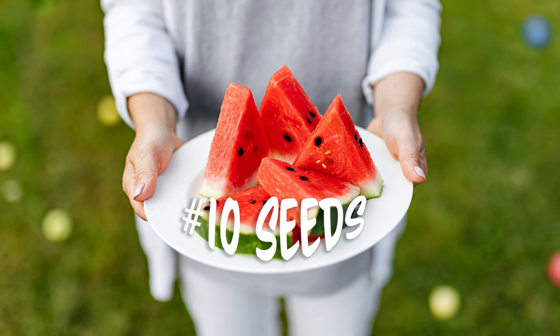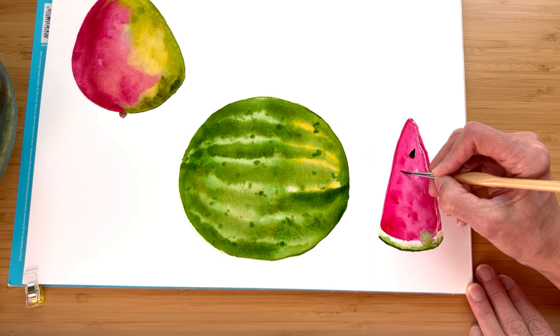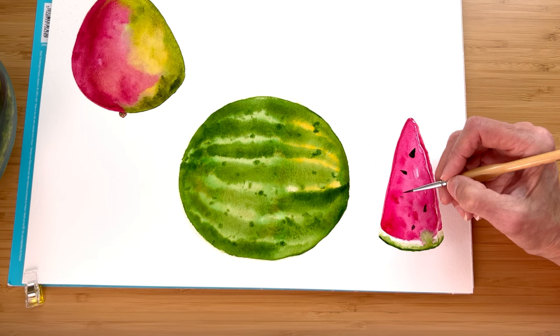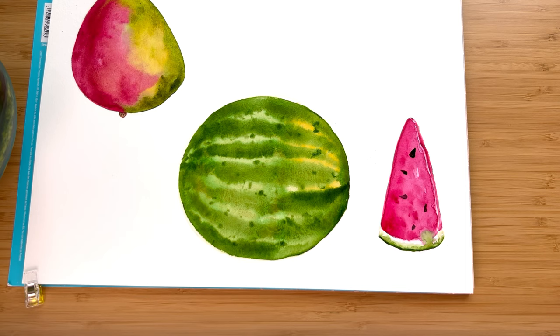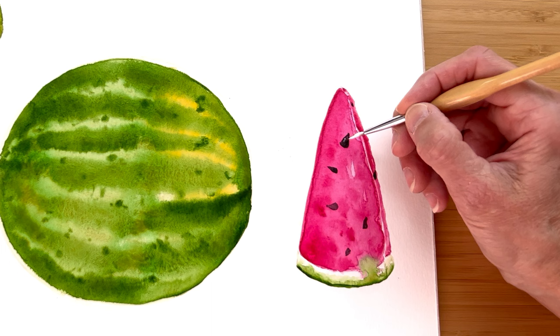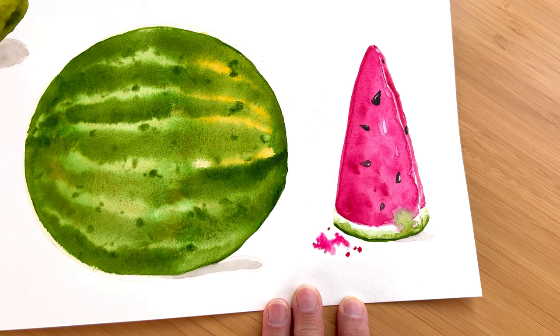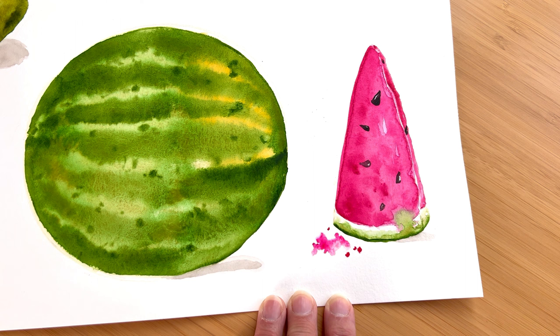The last one: number ten — seeds. This will go into the juicy as well; these kind of go hand in hand when you have seeds. Seeds can be different colors, but especially when your seeds are black, they can really dull things down and take away from that juicy, glossy feeling. So there's a little trick: you add a little bit of white to your seeds and that makes them look more wet. I could have really added white to the actual watermelon as well to add some light and make it look even more juicy. And we'll just add some little watermelon splatters out here.